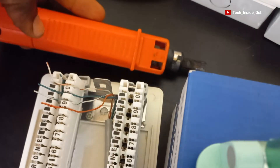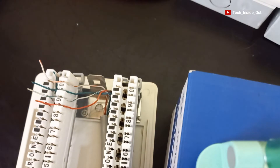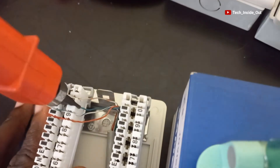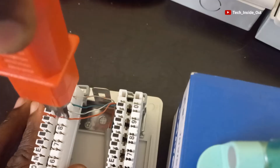As usual I will use the punch-down tool to press them down very well, starting from here. And the last one.